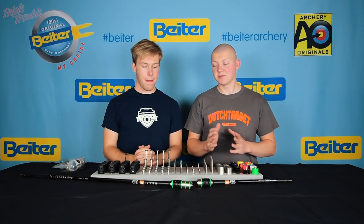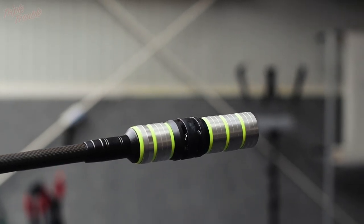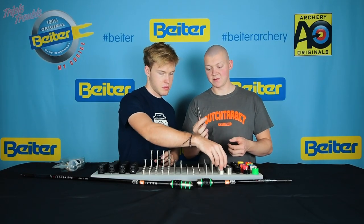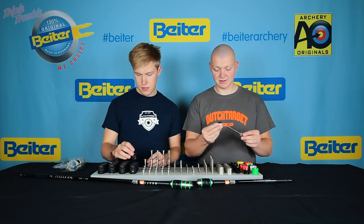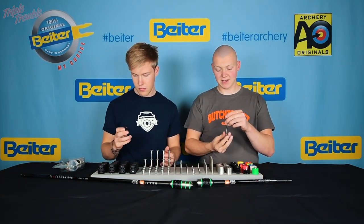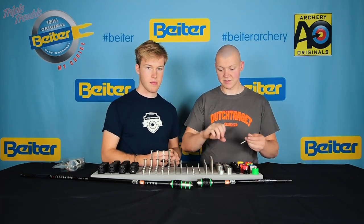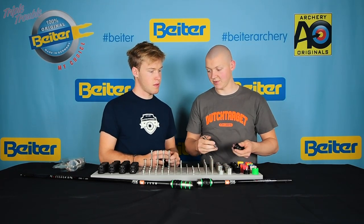There are a couple of weight options. If you're going to have a lot of weight, the seven or five damper is recommended with a long screw on which you can put a big stack of weights. The weights slide over the screws — there's no thread in the actual weights — and you tighten them by tightening the screws into the damper.